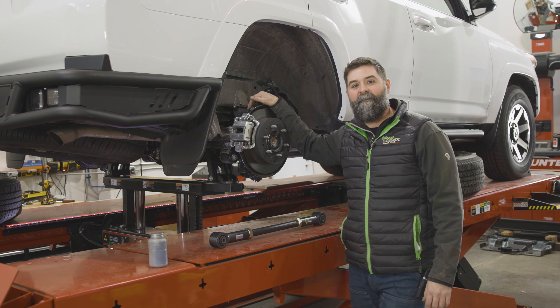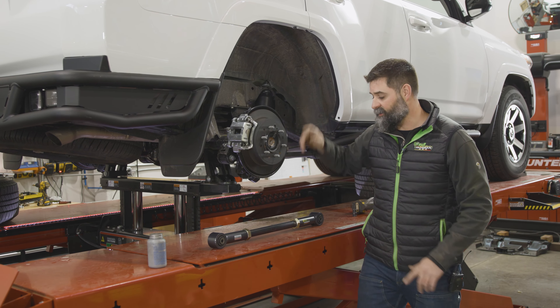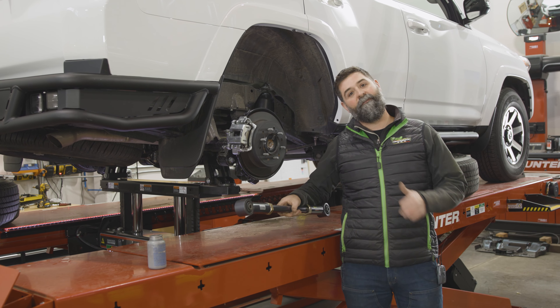Hey Duders, WAGS with Ironman 4x4. Today you and I are going to be installing lower trailing arm links on a 5th Gen 4Runner and the 100 series.